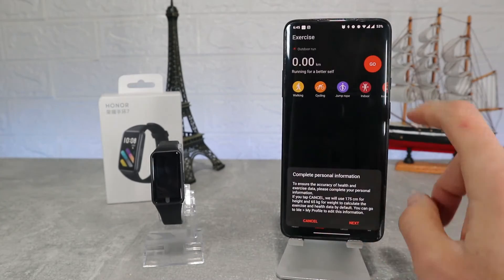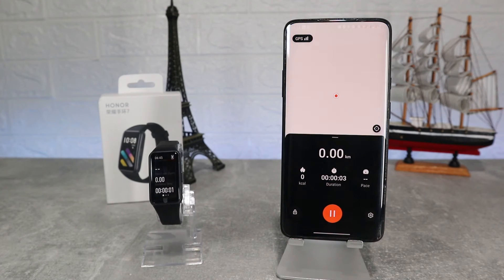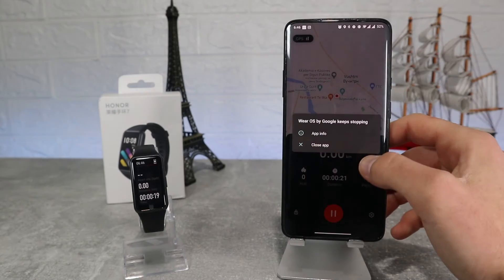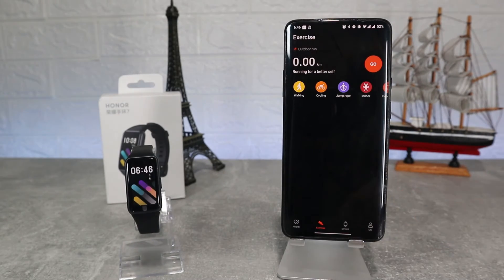On the second page we can start an exercise. When you press go it will ask you to allow location for better tracking with GPS. There's a three-second countdown and then it will start to measure your steps, heart rate and location as you can see on the phone. All the measurements will be saved on the phone to check after the session.